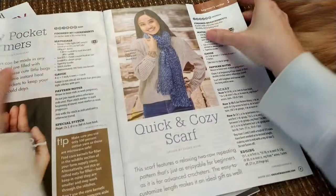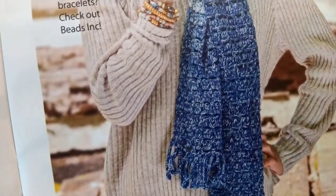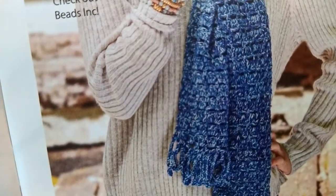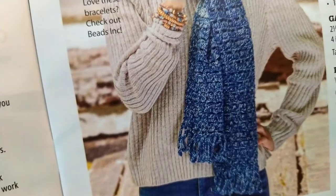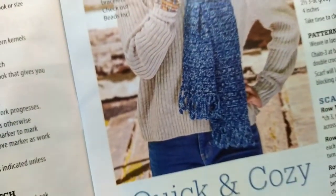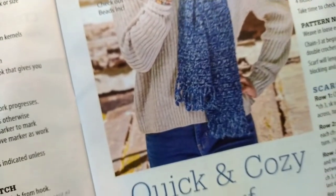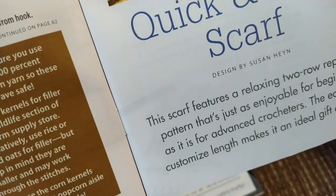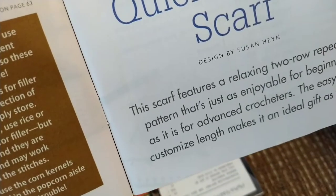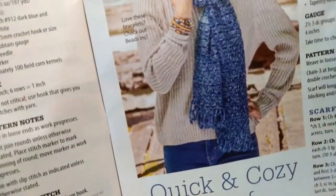And then we have this quick and cozy scarf. This is made with a four weight yarn — they suggest Mandala Ombré, and I actually have some of that yarn. The scarf features a relaxing two-row repeat pattern, enjoyable for beginners, and this one is marked advanced. It looks like it's mostly double crochet — a combination of double crochets and then single crochets in the spaces in between.